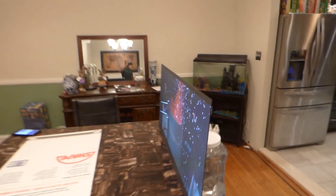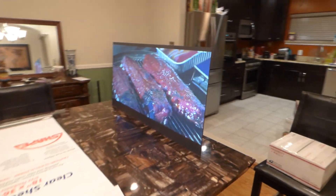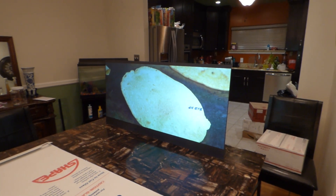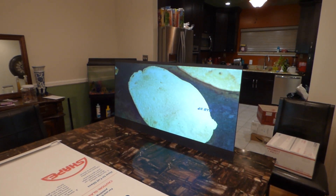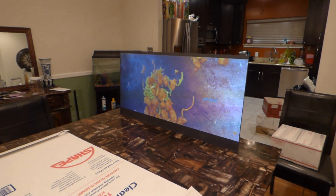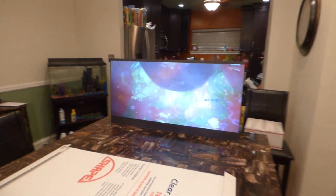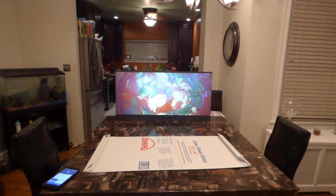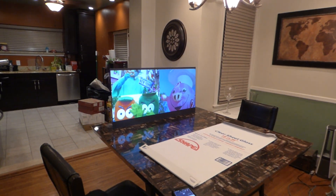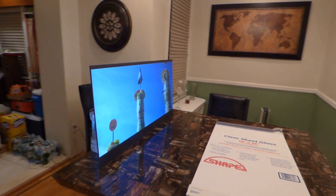That looks fantastic. So anywhere I turn in this environment, that screen is going to look fantastic.